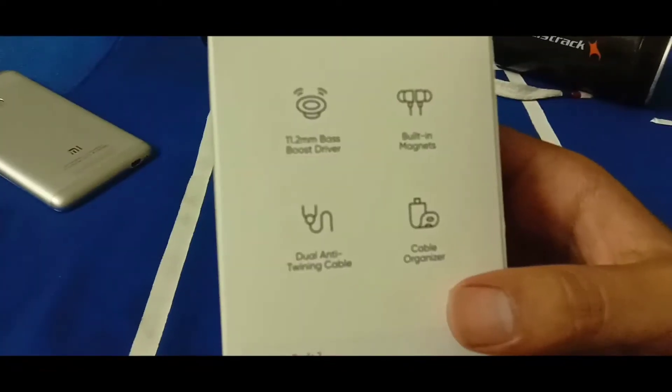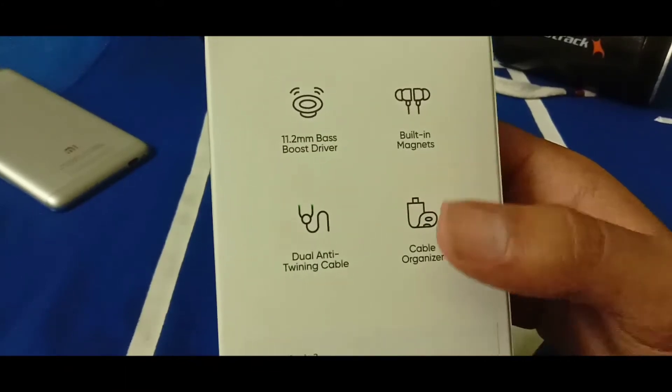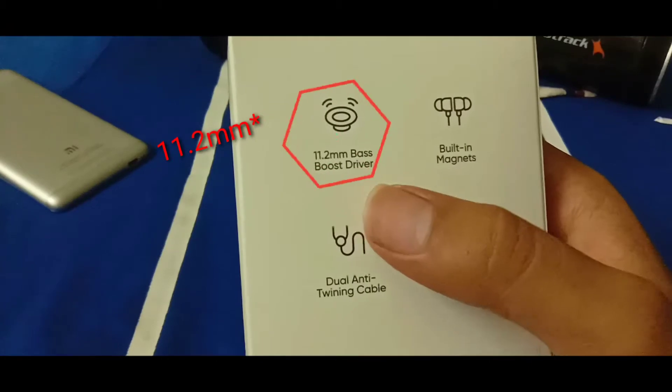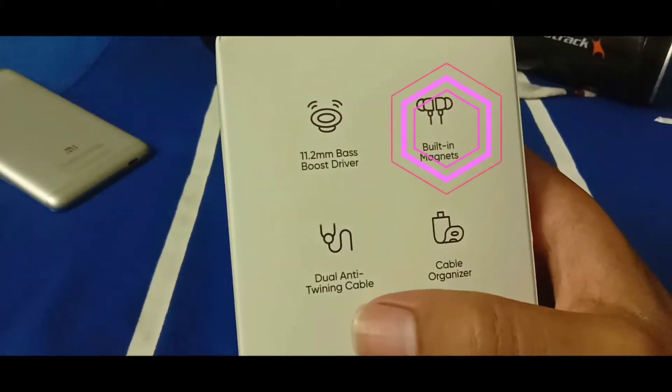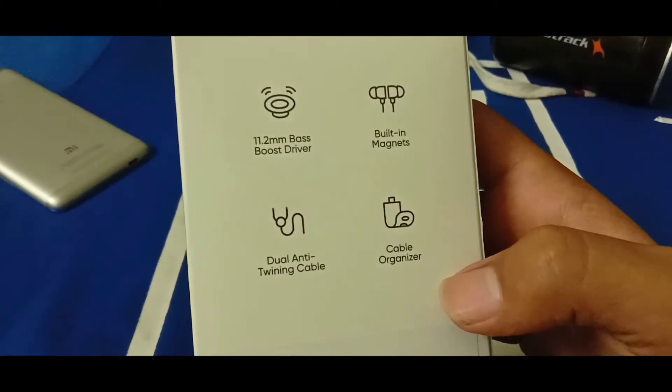On the back of the box you can see some of the interesting details of the Realme Buds 2, like its bass boost drivers, the built-in magnet, the dual NT20 cable, and the cable organizers — which is a plus point at this price.